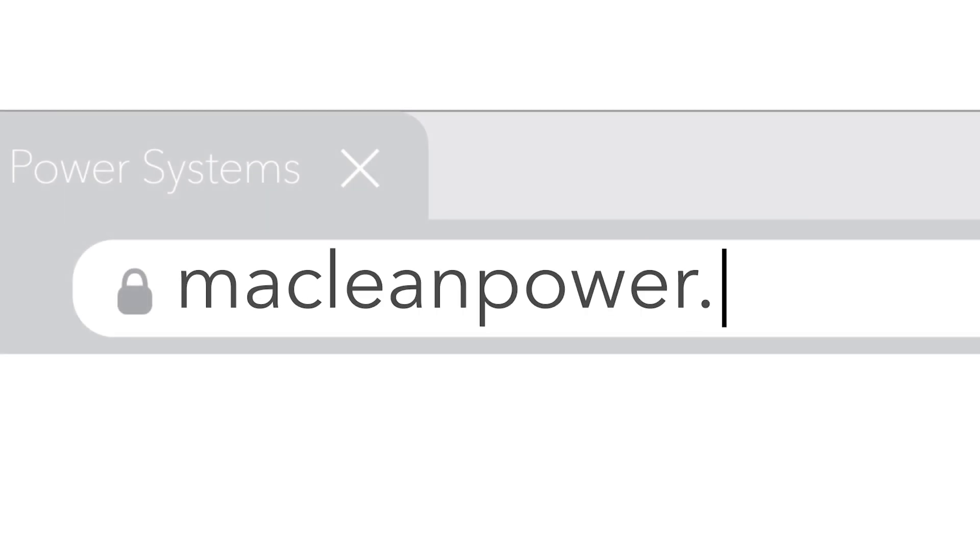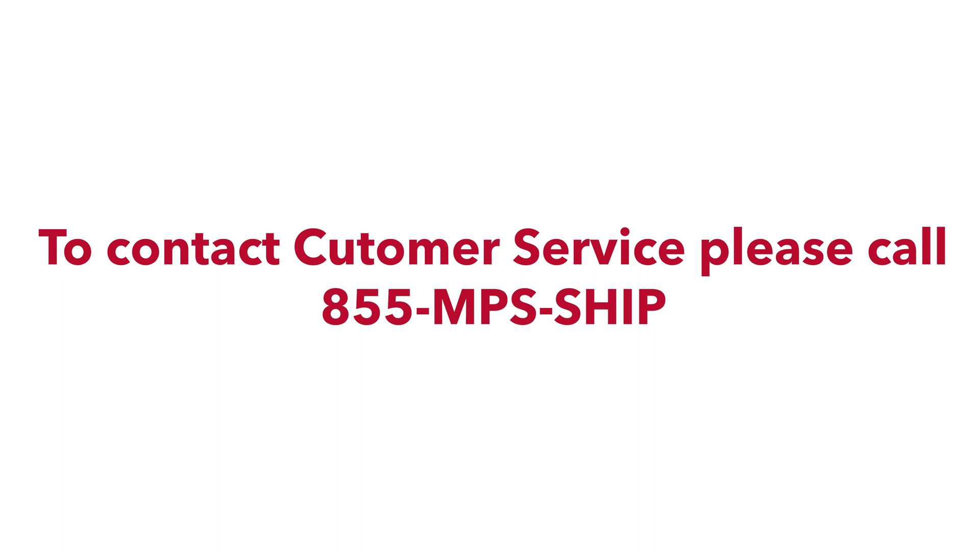If you would like to order any porcelain insulators or if you have any further questions, please contact your local McLean Power rep or visit our website at mcleanpower.com.